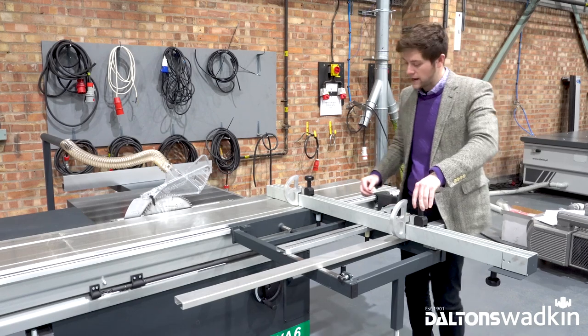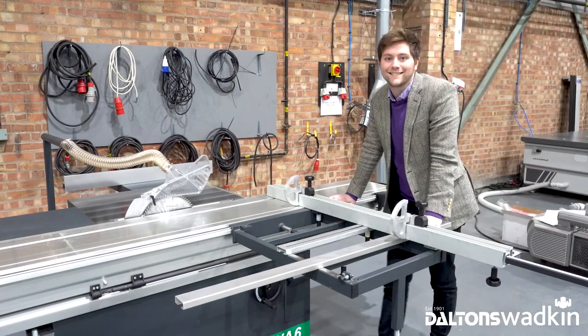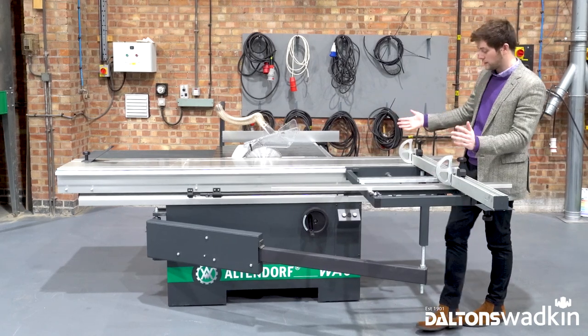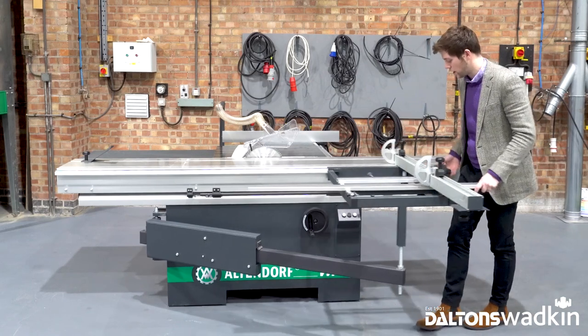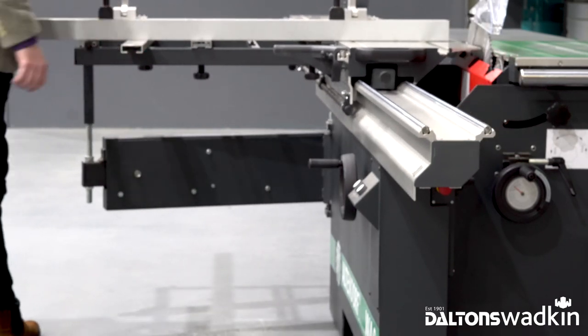Finally, you can extend out the support to 2.6 metres lengthways if you are cutting a full sheet. The outrigger can be positioned anywhere you like on the sliding table — you simply unlock your handle and, depending on where you would like your outrigger or how you're working, lock it off at any position. In this instance we'll just pop it at the end of the machine.